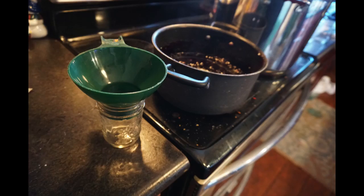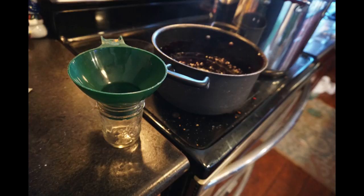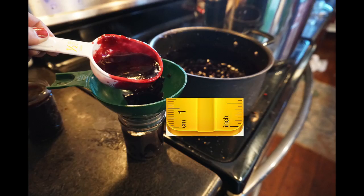Next you're going to want to add your jelly juice into your sterilized jars and make sure that you have an inch of headroom to the top.